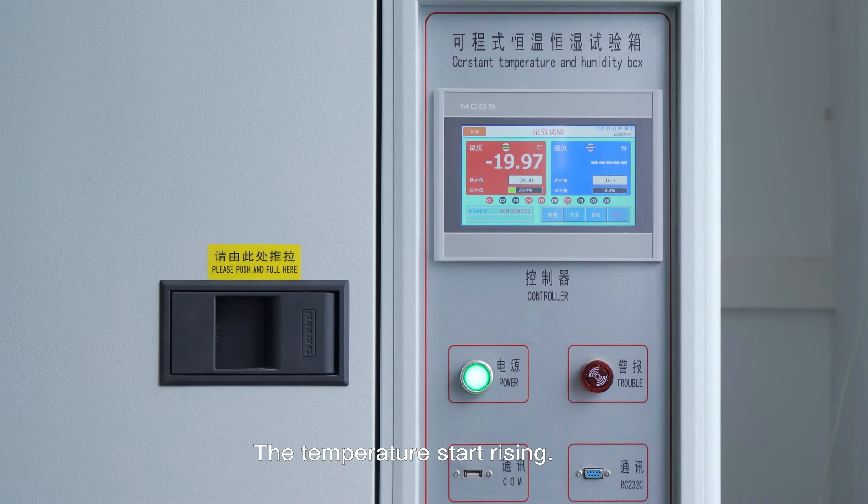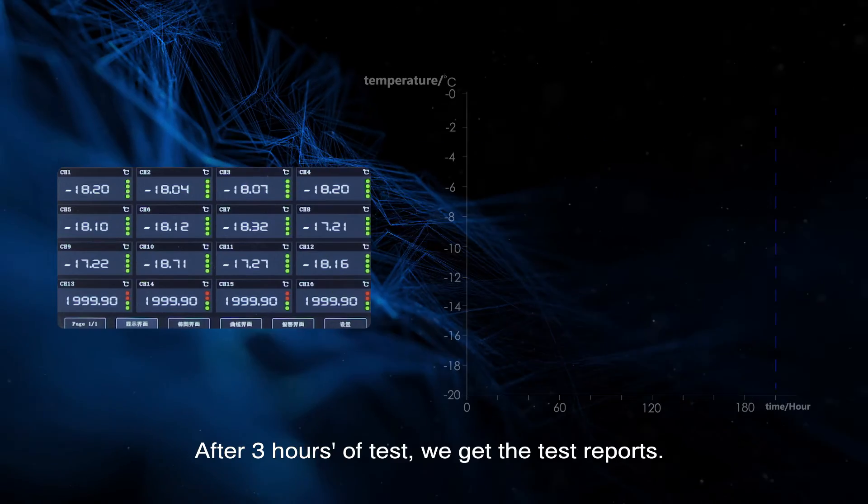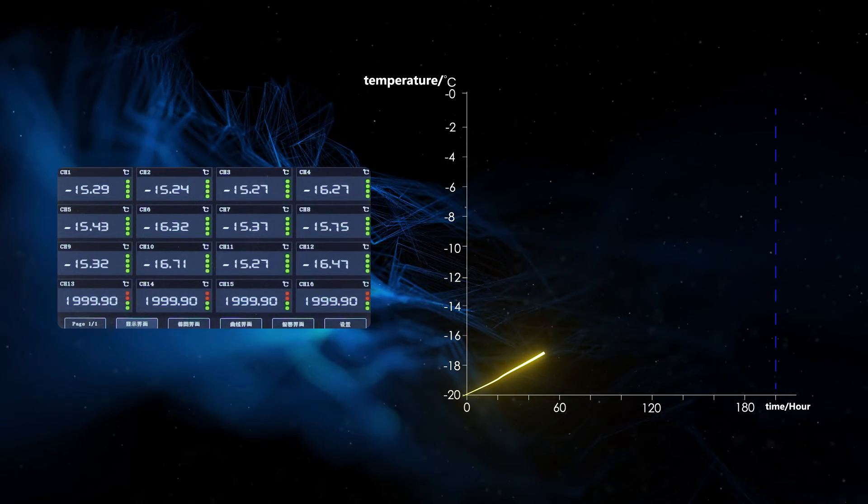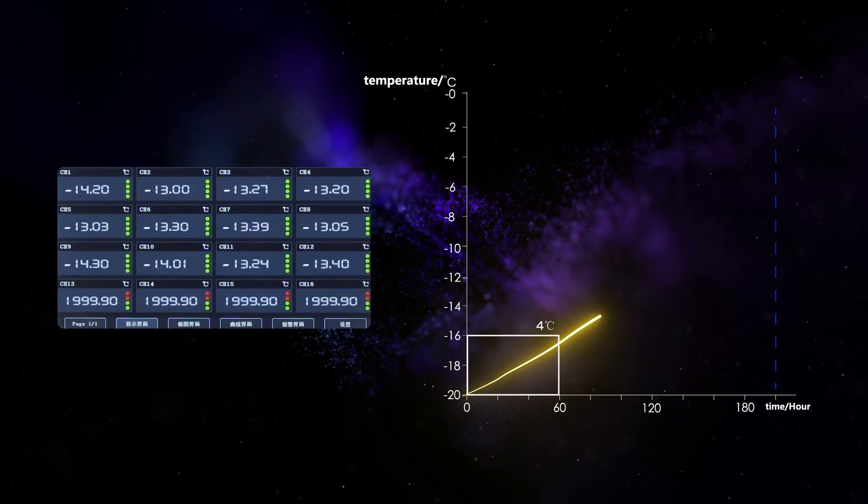The temperatures start rising. After three hours of testing, we get the test reports: cell temperature rises by four degrees Celsius every one hour.